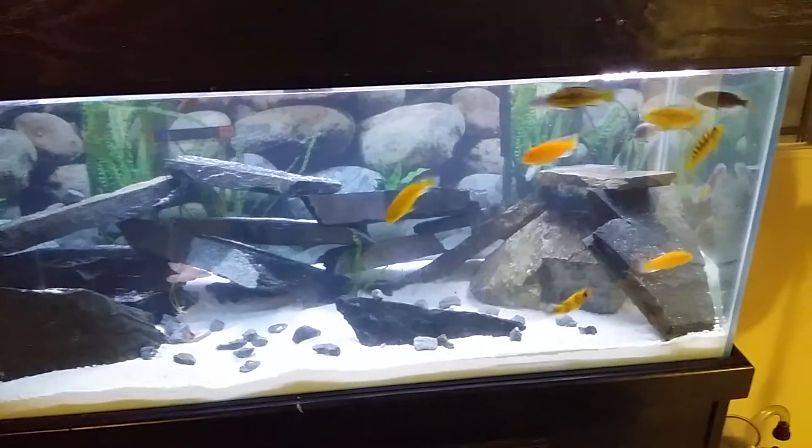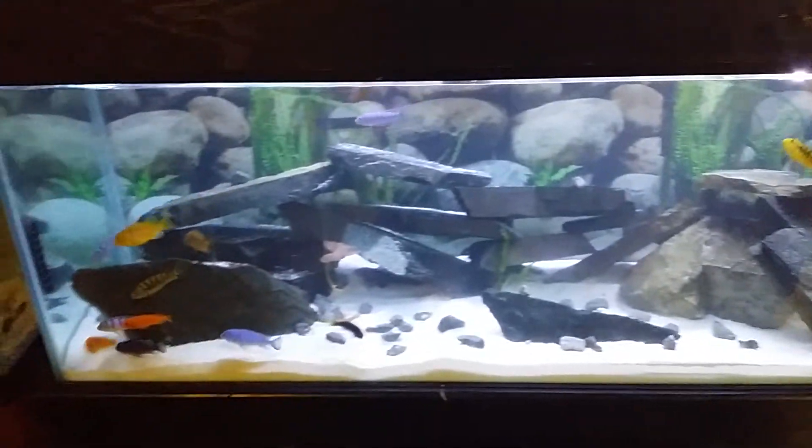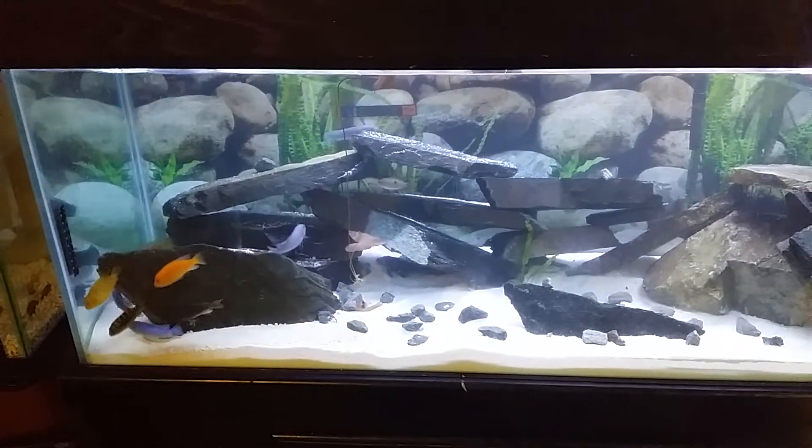I'm new to the cichlid tank stuff, so if you know any names feel free to comment and let me know what they're called.